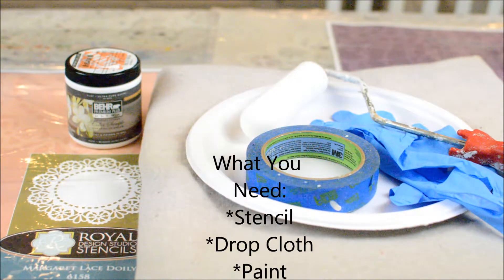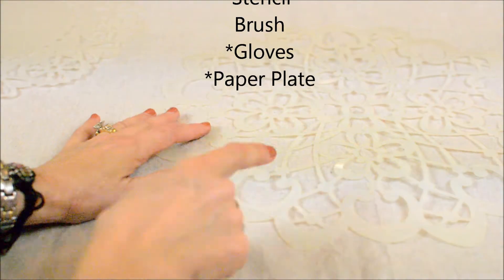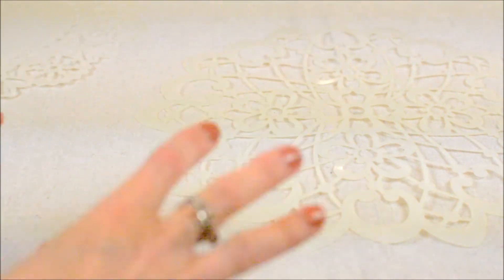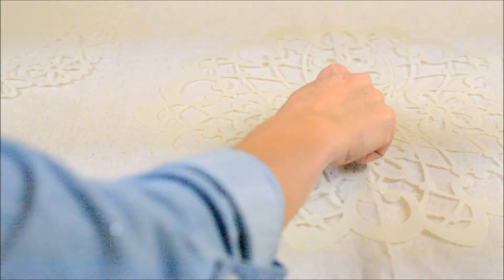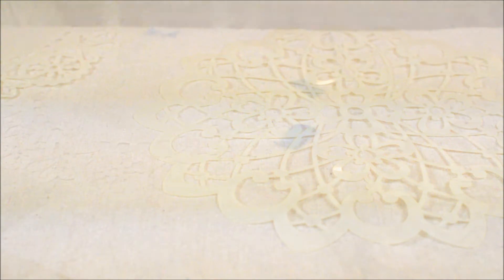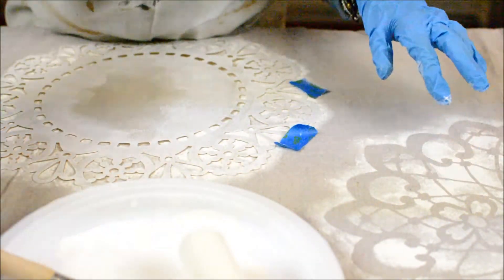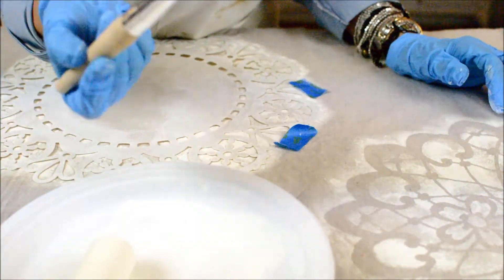What I've done is marked the center of the tablecloth, because that will ensure that I can make the design exactly where I'm going to see it on the table. Here's my center, and I'm going to offset the stencils - you can do them however you want. You can see I've got the center stencil already done, and I used a roller like I told you, but I ended up needing a stencil brush.